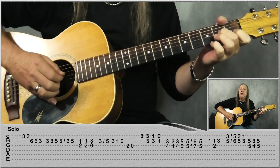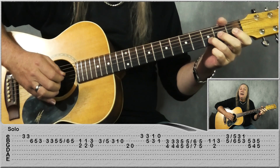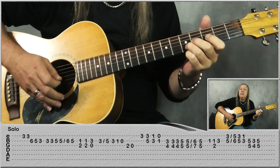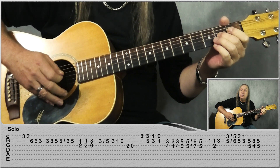Then play 1st fret on the B, 2nd fret on the G two times. And then 3rd fret on the B, open G. And then on the B string: 3rd fret, slide to 5, 3, 1, open G, 2, open.